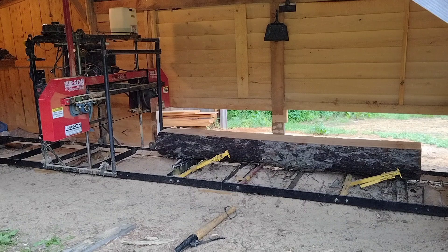That cap that just came off the log - I believe I can get a narrow one-by out of it with live edge. So that's what we're going to do.